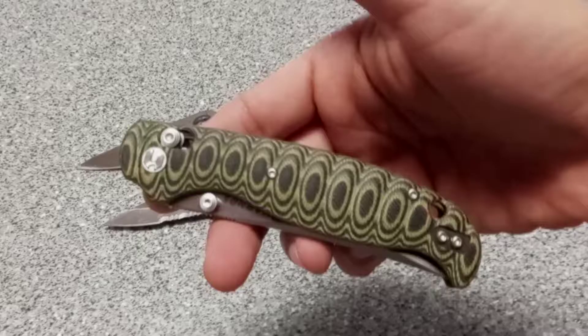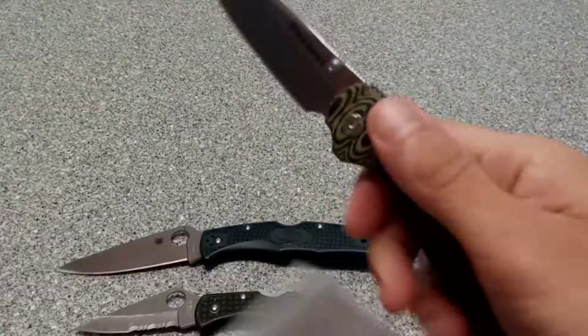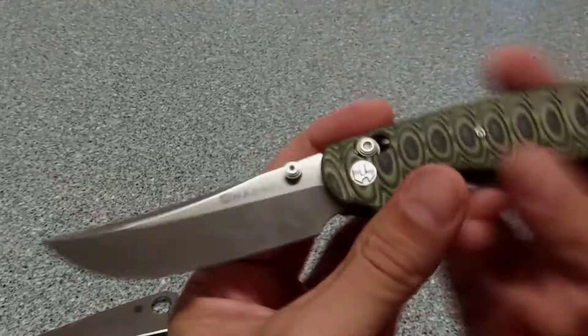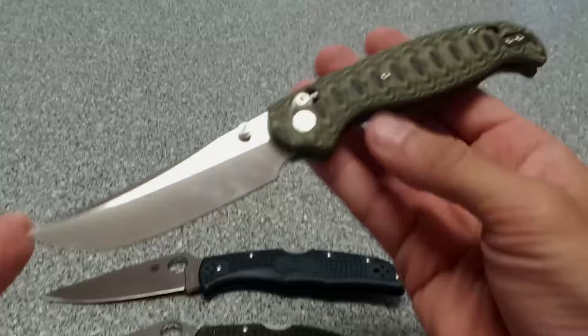Let's try the thumb studs again. See that — it fires. That one wasn't too bad, and it's smooth once it fires. But it is stiff and hard to get to. Getting your thumb purchase on there really starts burning. You see that 14C28N — they call it a mild steel. Surprise surprise, it cuts!